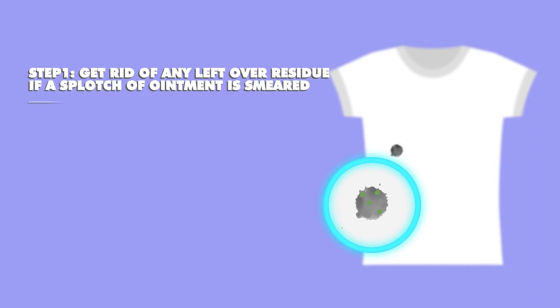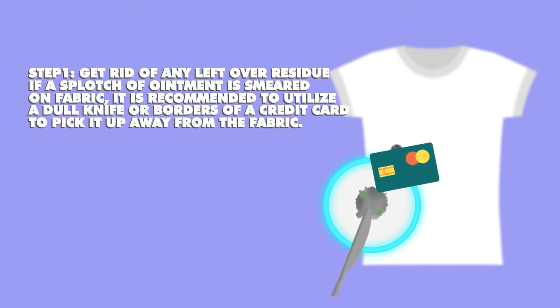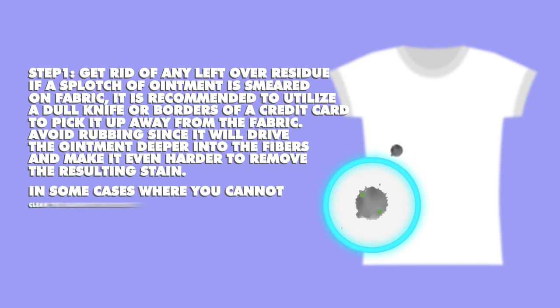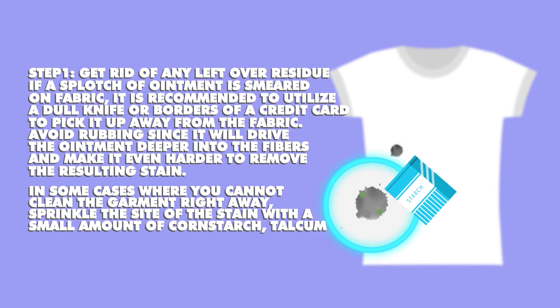If a splotch of ointment is smeared on fabric, it is recommended to utilize a dull knife or the edge of a credit card to pick it up away from the fabric. Avoid rubbing since it will drive the ointment deeper into the fibers and make it even harder to remove the resulting stain. In some cases where you cannot clean the garment right away, sprinkle the stained area with a small amount of cornstarch, talcum, or baby powder to absorb the oil.